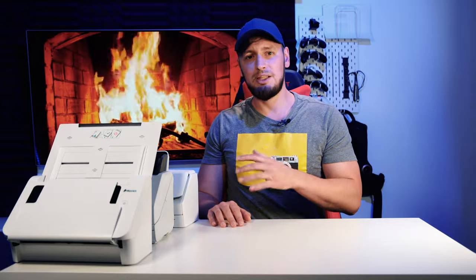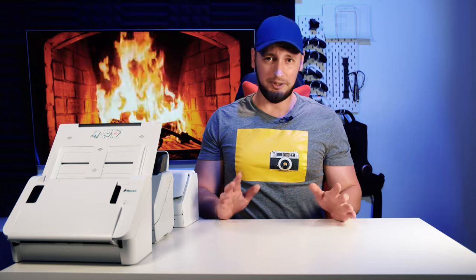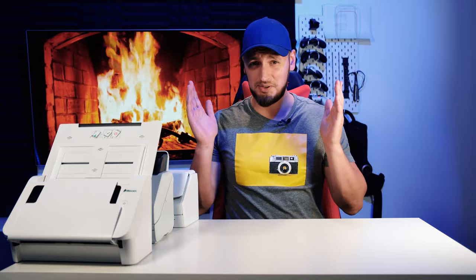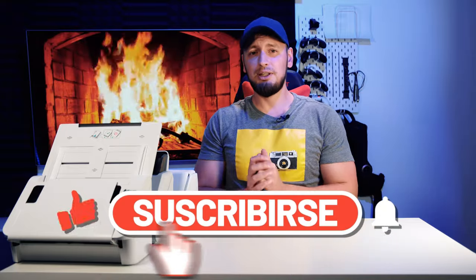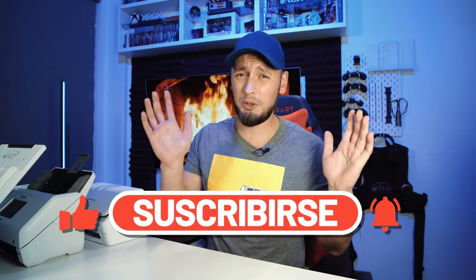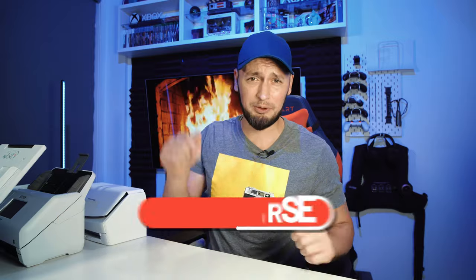The second option is to use the referral links from the description — I will leave a referral link for each of the scanners. Once you click on it, it's free of charge for you, but these are sponsored links, and if you end up buying one of the scanners, Amazon may share with me a couple of dollars here and there, at no cost to you. And last, the most simple way you can help me grow this channel is to hit that like and subscribe button, especially if you enjoy the content. There's no pressure — a simple like and subscribe will do just fine.